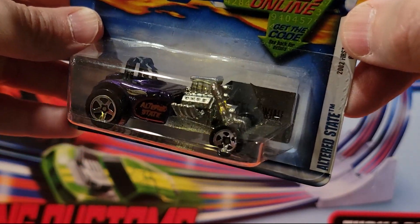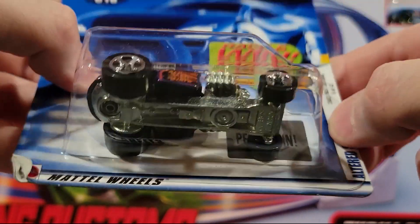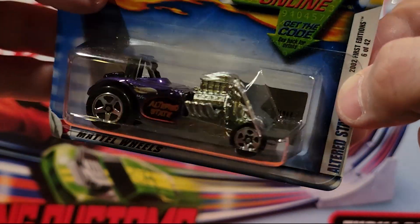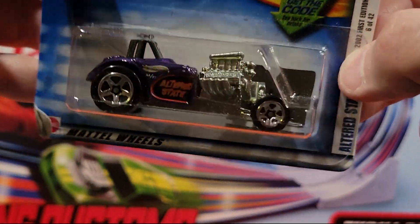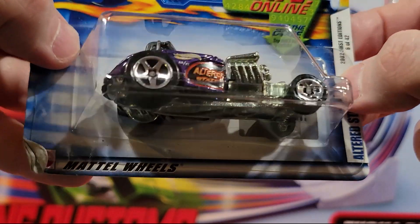Altered State — we've raced these guys in the past and some of them do alright. Metal on metal. Not much plastic on this at all, except the wheels and this roll cage on top. I like this one.